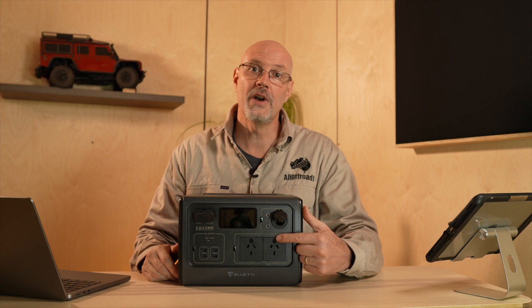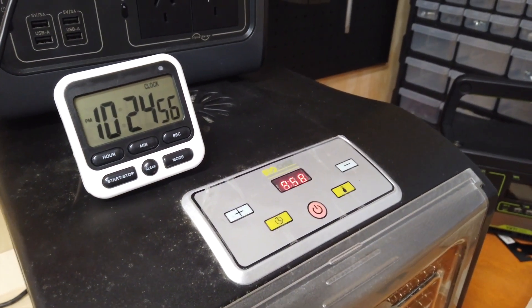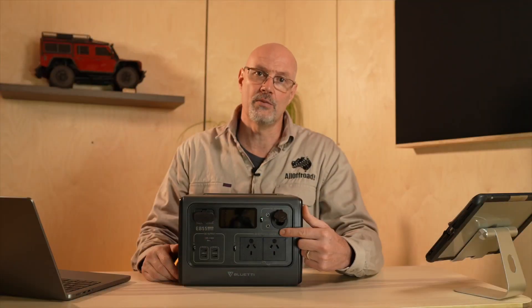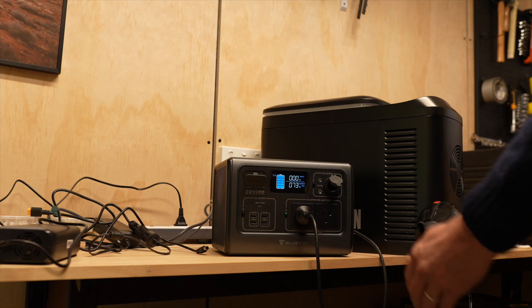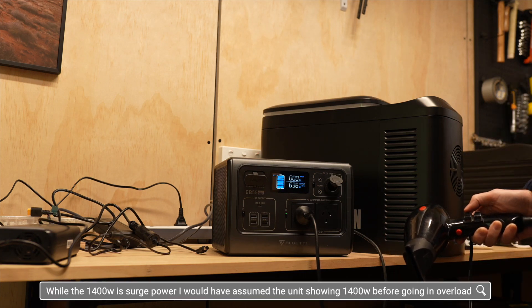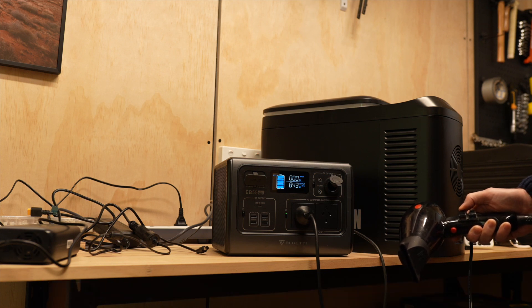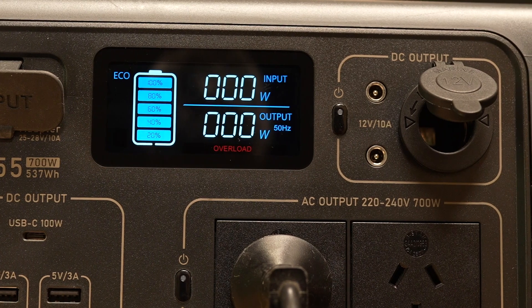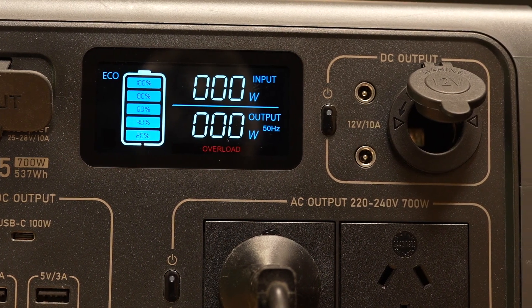There are two 220-volt outlets with a 700-watt continuous output — I tested that — and a 1400-watt peak output. However, I never could get the unit up to 1400 watts peak. My unit cut out at 843 watts and showed 'overloaded.' I would think it shows the peak wattage when cutting out, so for me that was only 843 watts.